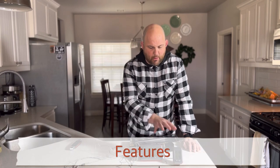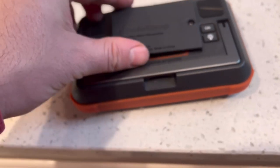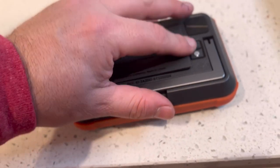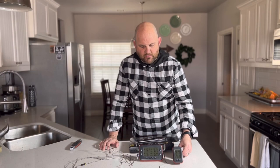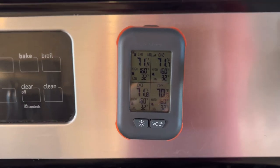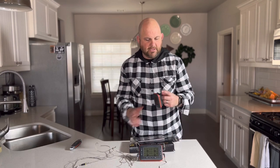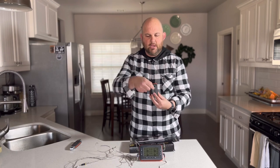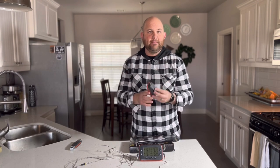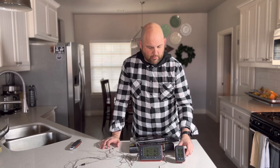First off, both of these devices take double A batteries. You take a screwdriver on one to get that out, and you can do that on the remote as well. They're both magnetic, so you're able to stick either one of these devices on anything with a magnetic backing — you can put it on your grill. It also comes with a string, so whenever it's in the closed position you can put that string right there and hang it around your neck.